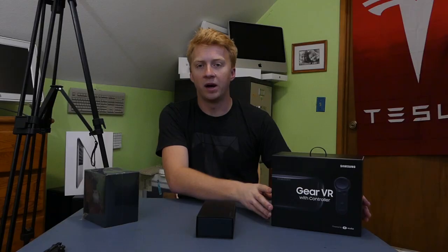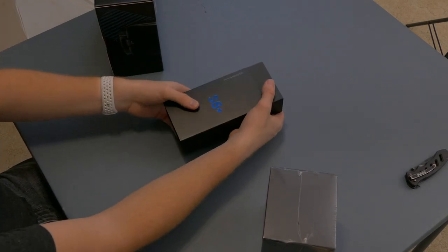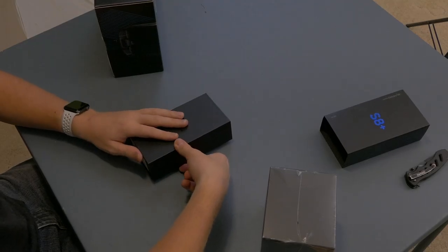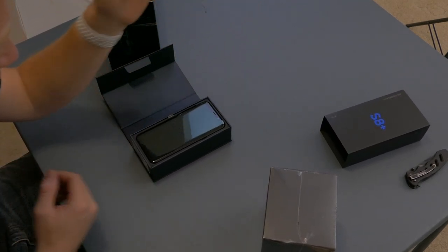Very curious to see what we get with that. But of course, I'll unbox what we care about the most first — the Galaxy S8 Plus — because you guys don't watch the whole video anyway. Here we go. This looks like our classic little lid-opening experience like I got with the Note 7. Let's just hope it's not as explosive. Such a wide, long, tall phone.